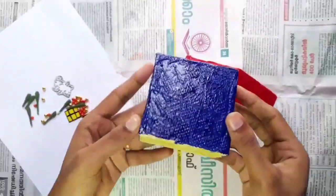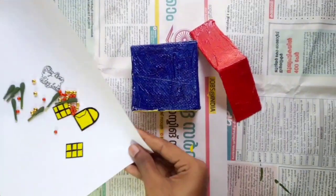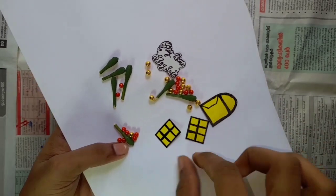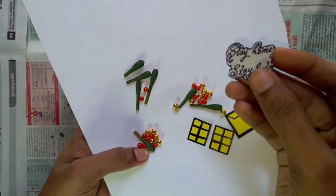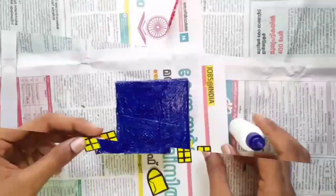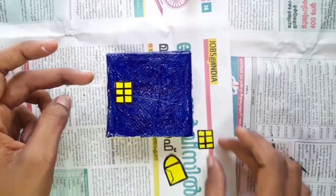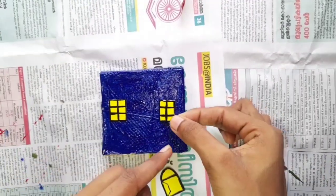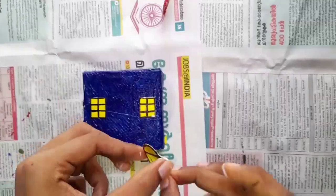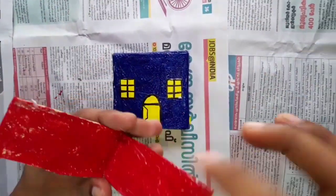Then join the idea to put a red color on the top. Now we are going to stay home and stay safe, because now we are in lockdown and everyone is safe.